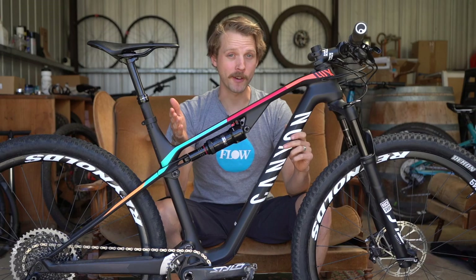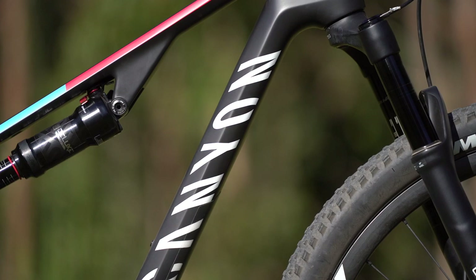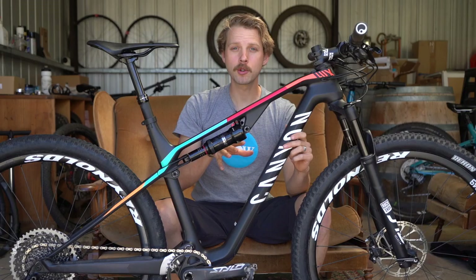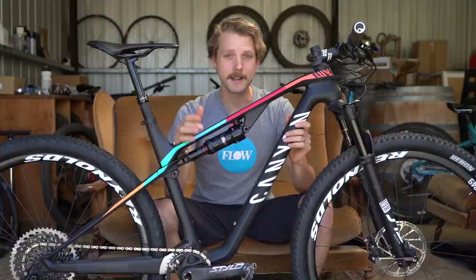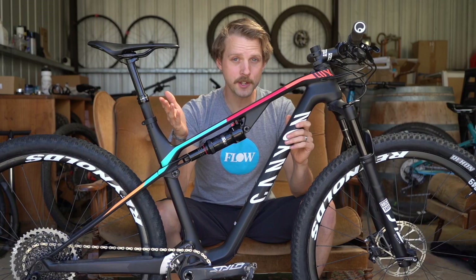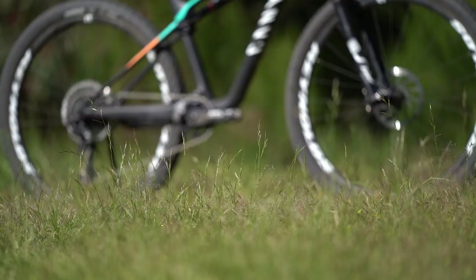In this video we're going to talk about what kind of bike the Luxe is and where it sits in the Canyon mountain bike lineup. I'm going to go into some detail about the specific bike I've been testing for the last couple of months, how it rides on the trail, what it does well, what it struggles with, and how it compares to the competition. If this is your first time joining us on YouTube, consider subscribing to our channel for plenty more videos coming your way.